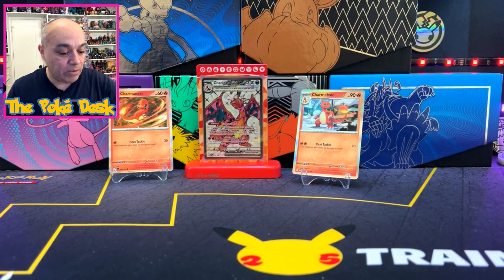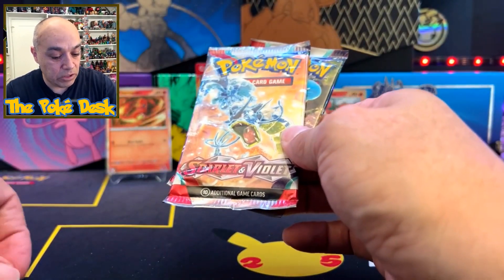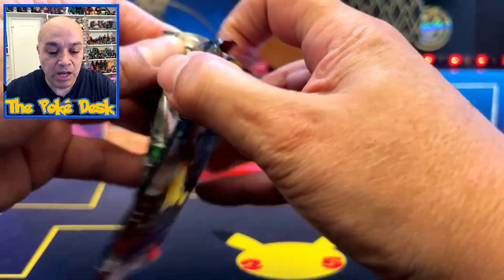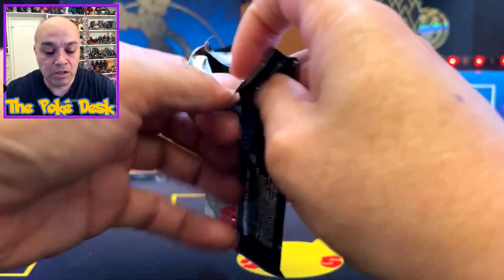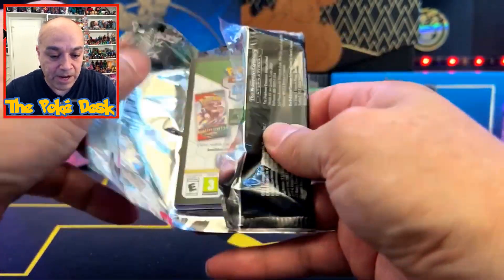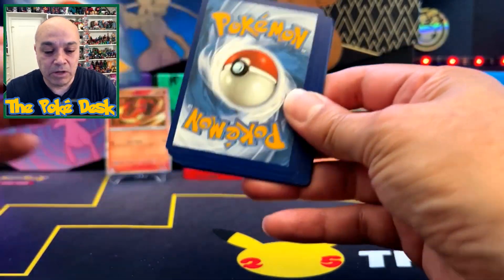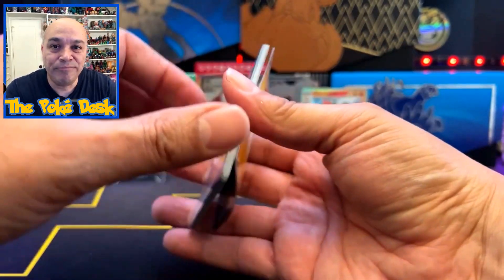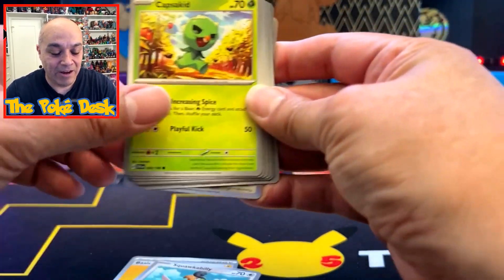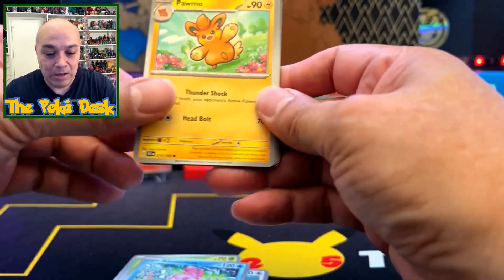Without further ado, let's start opening these packs. Hoping we get some heat out of these six packs. Let's start with Scarlet and Violet first. I do have a playlist on the channel where I'm opening Scarlet and Violet packs and Obsidian Flames packs. Let's look at one card to the front — I'm going to call Water and Lightning. Hopefully I get some heat.